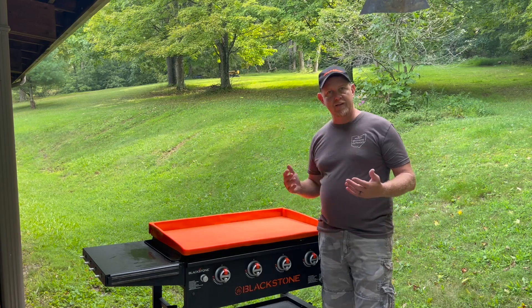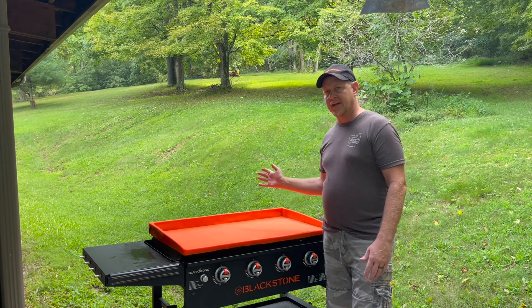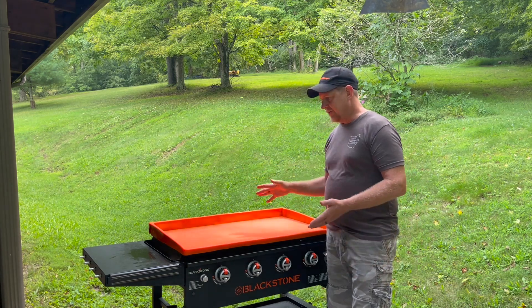I can tell you, I'm standing here right now and I've already got little bugs and things dropping on my griddle and it's not even on yet. So this thing's really nice.